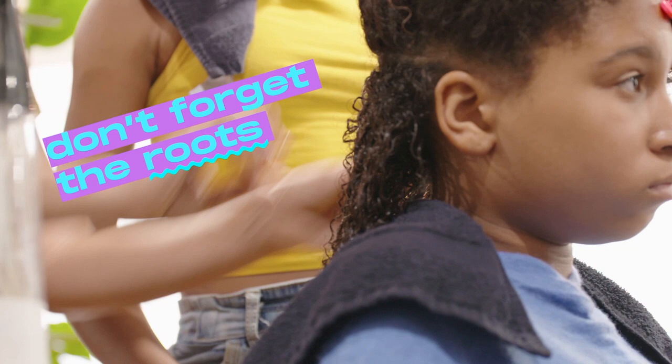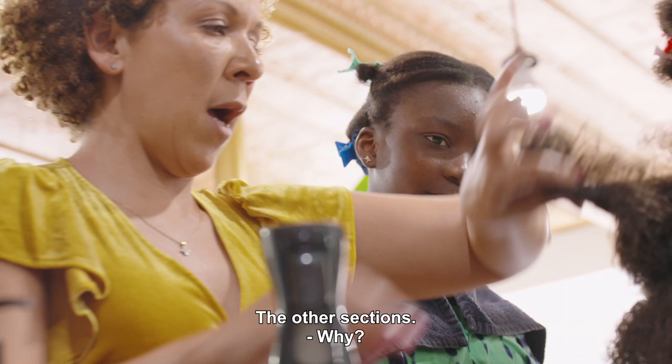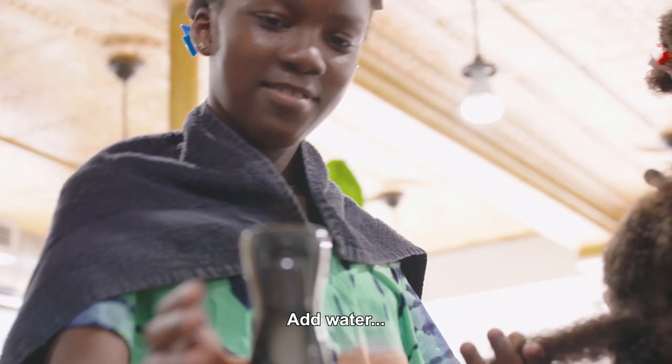Is it beautiful? Yeah. Hélène, do you do the next one? Yes. That will be your section here. What do you not need to touch with your hair now? The others. Why? Because it will help you. Exactly.